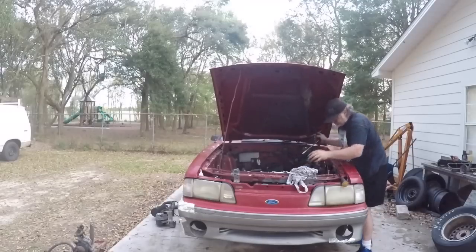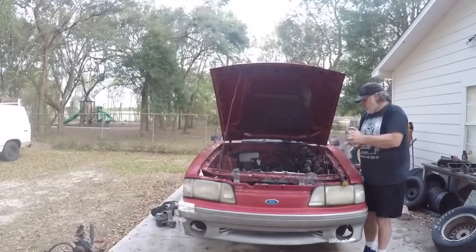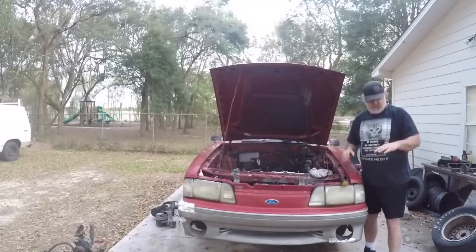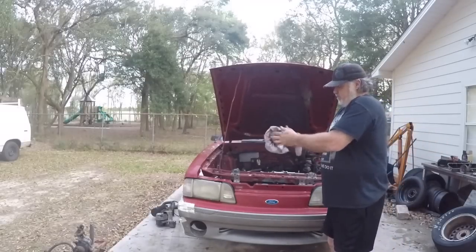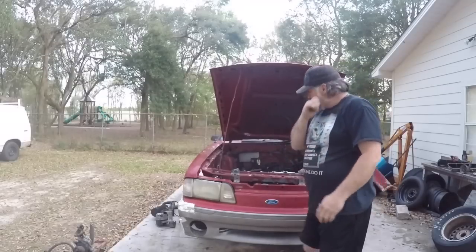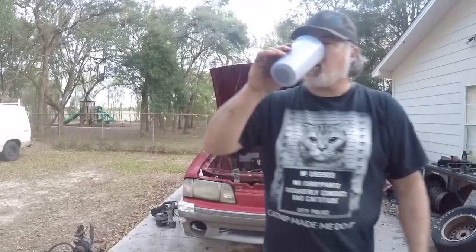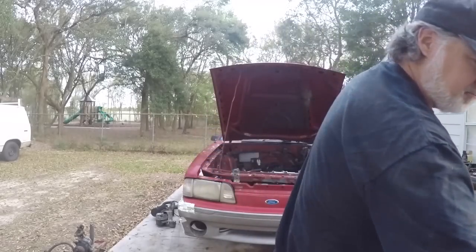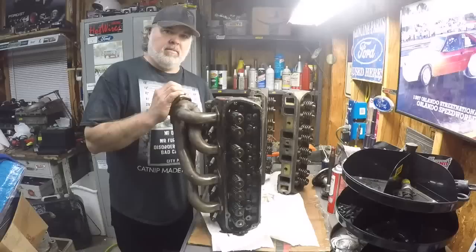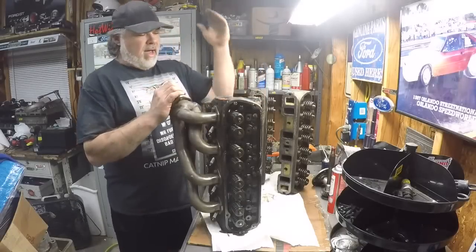All the rockers are out, all the push rods are out. I noticed the battery is getting very low on the GoPro so I'm going to shut you guys off, go charge it up, and come back.